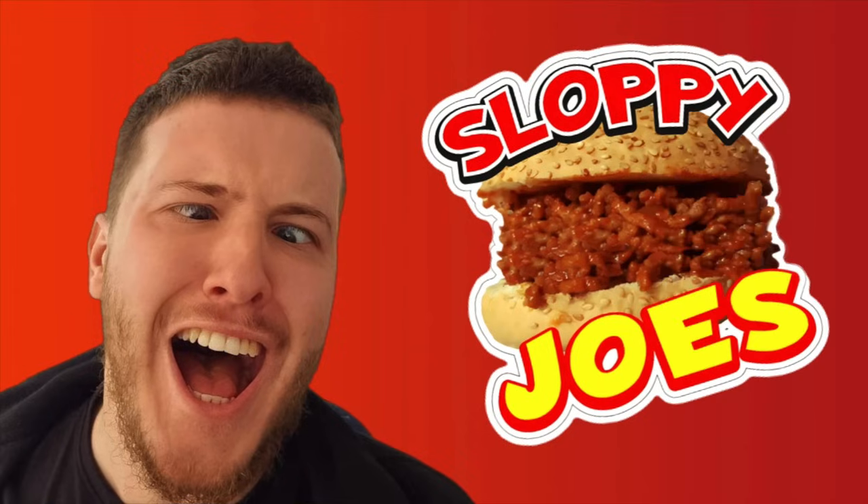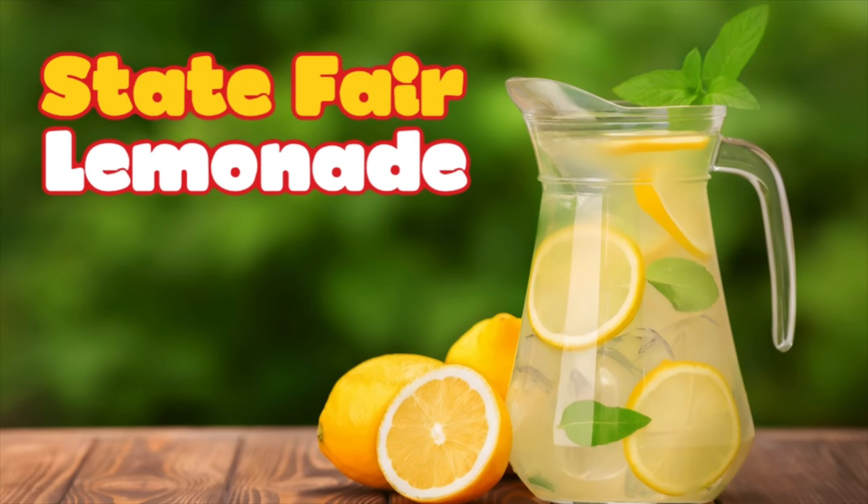Today we're eating sloppy joes, let's go! We're also drinking state fair lemonade. You've just noticed that it's thicker — well, it's a secret thing, and if you want to know what it is you're gonna have to watch it.